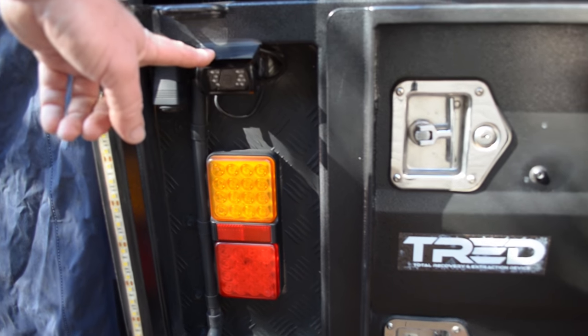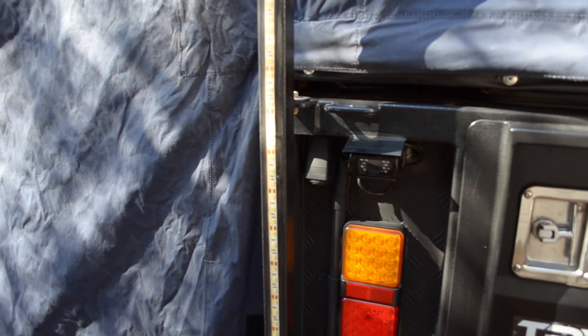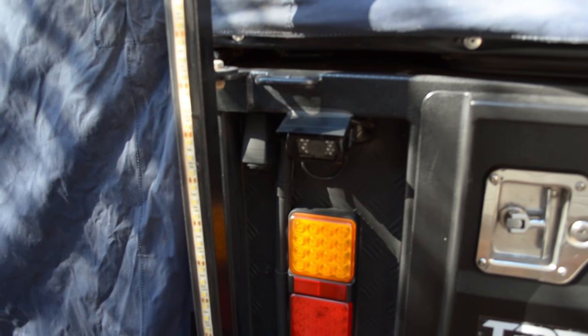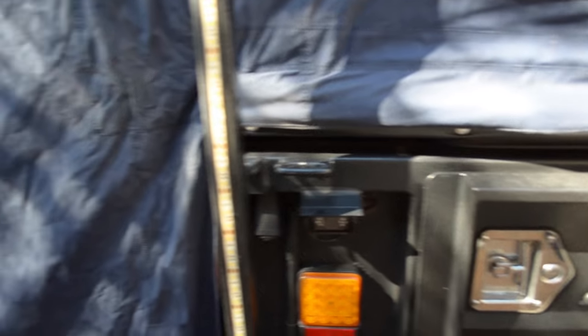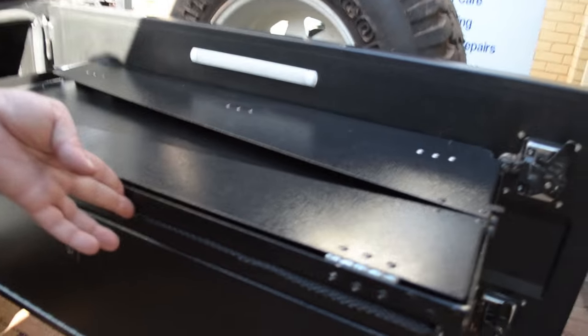Coming around the back, a couple more modifications. First is our reverse camera — almost a necessity especially when you have a boat on top of the camper; it ends up about two meters tall, making it impossible to see over it anyway. We've also got a 12-volt outlet here. The next modification is a strip light — I buy the LED strip by the roll. The connection at the base can be easily undone and replaced; we silicon it in, and when they yellow or go dodgy after a while we just remove and replace it.